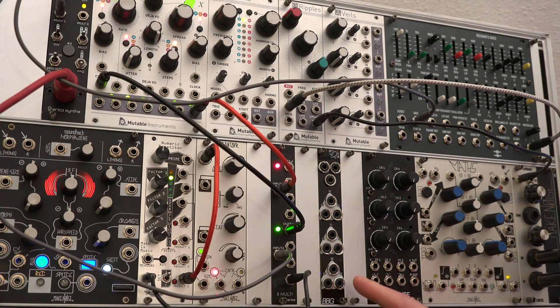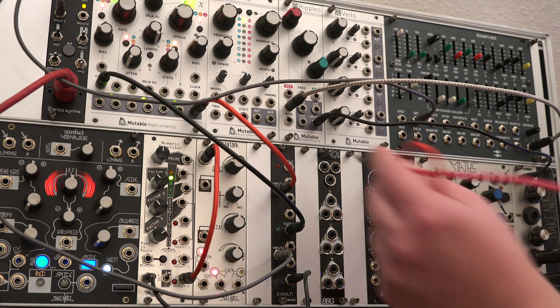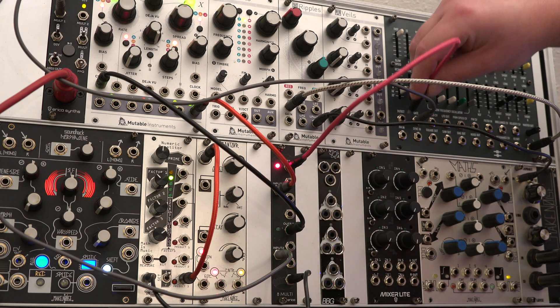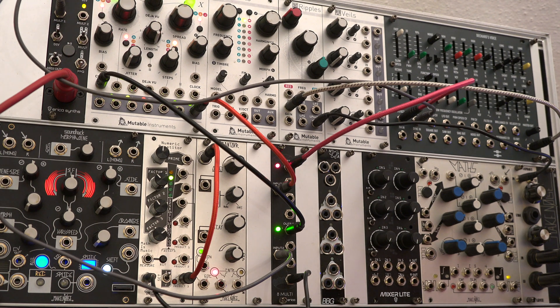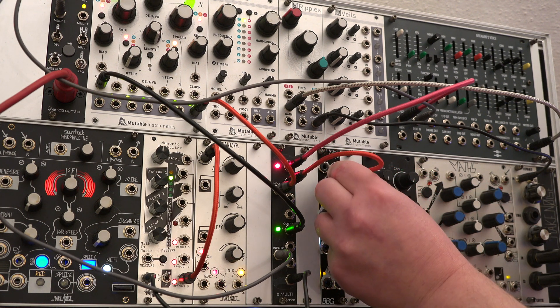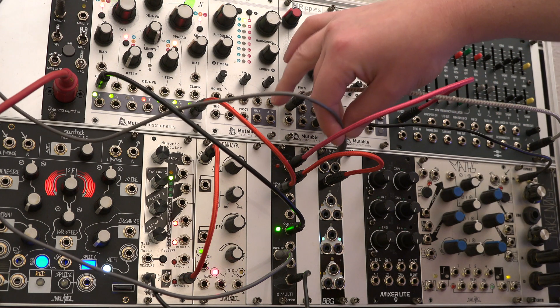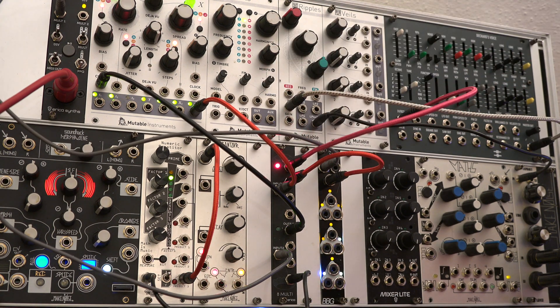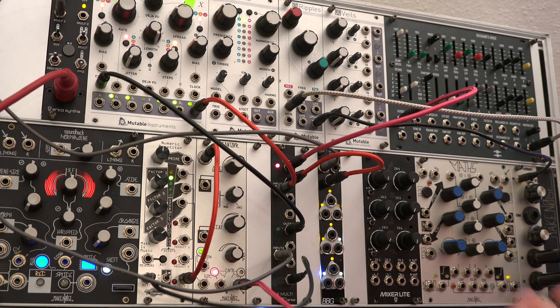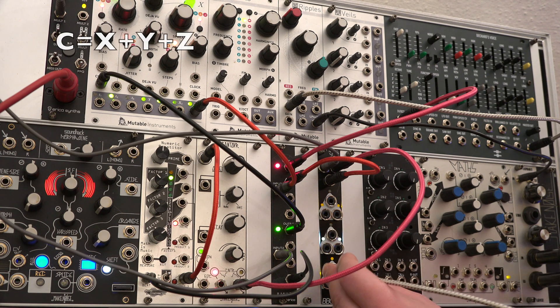The CPX section performs different operations, combining addition and subtraction. Here we have the synth voice driven by a simple clock and pitched by a random voltage. We patch the random CV into Z input, clock goes into X, and another envelope into Y input. Output C sums up all three signals, creating a more complex envelope, which we patch into the synthesizer gate in.